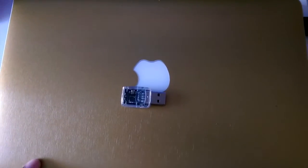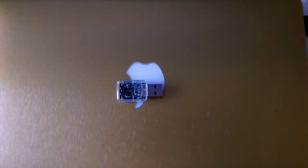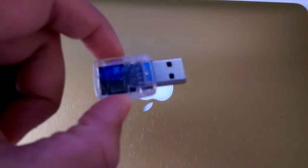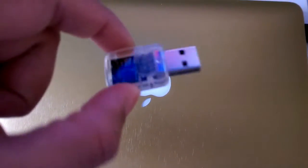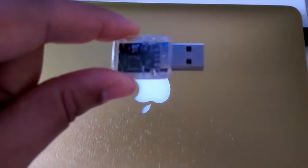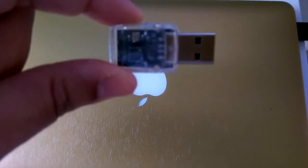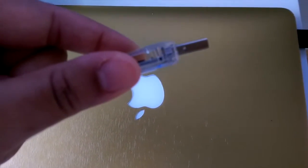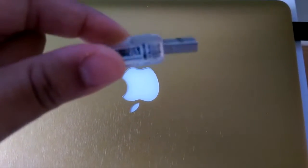Hey guys, I thought I'd bring you this video on this little thing here, which is a FLIRC USB dongle. It's a small infrared receiver which you can plug into any home theater PC or Android device, whichever you run your XBMC setup on. It enables you, with the use of a program, to program any standard infrared remote that wouldn't normally be compatible with XBMC on some devices — not all, because some do recognize your TV remote, and the Raspberry Pi does standardly.